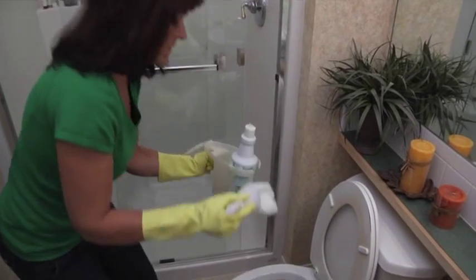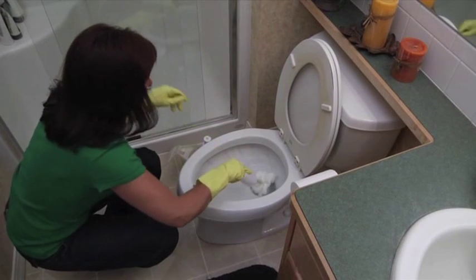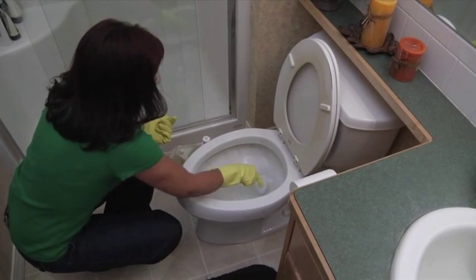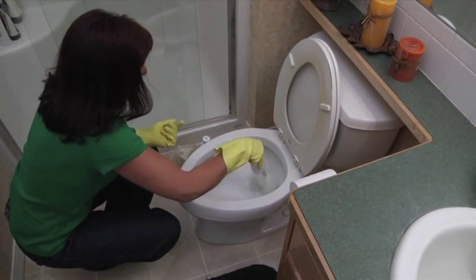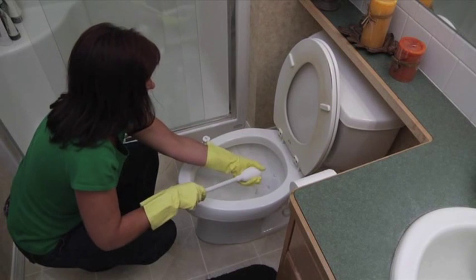Start by using the Johnny Mop to lower the water level. You do this by plunging the Johnny Mop down the throat of the toilet several times. This allows you to apply safety foam directly to the stain to maximize its cleaning power. Then squeeze out the excess water using the attached cup.